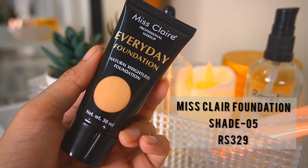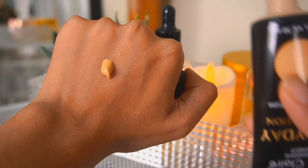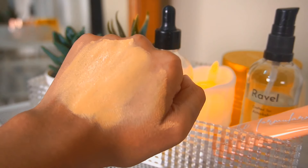This is the Miss Claire Everyday Foundation. It comes in a 30ml tube and retails for $3.25. For the price I think this is amazing and it has 14 different shades. As a really affordable brand here in India they did a quite good job at coming out with so many different shades. I am in the shade zero five beige.